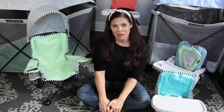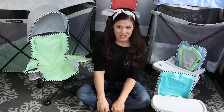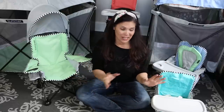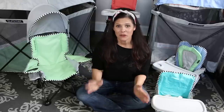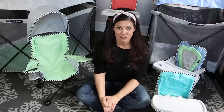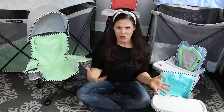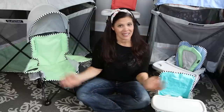Hey everybody, it's Holly from Baby Gizmo and today we're looking at the brand new Summer Pop Collection in the Sweet Life Edition. These are six different products that come in different fun colors that resemble candy names, and they are great for your indoor and outdoor adventures. They each come with their own travel bag which makes storing away or traveling super easy, and today I'm going to show you each individual product, so let's get started.